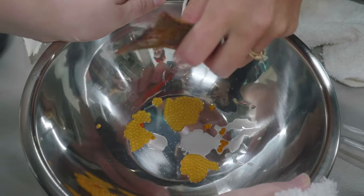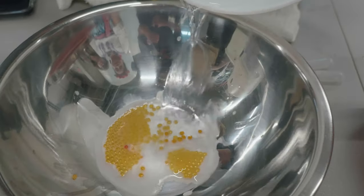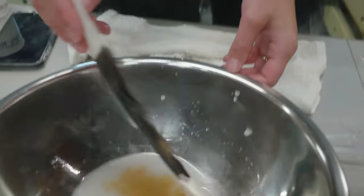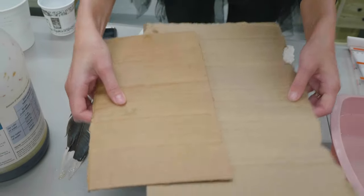Once we have eggs from a female, then we will get some males and we will do the same process with them, spawning them over the eggs in the bowl. Then we actually mix them together with a little bit of saline solution and a turkey feather. That turkey feather has very gentle bristles so it doesn't damage the eggs like a spoon might.